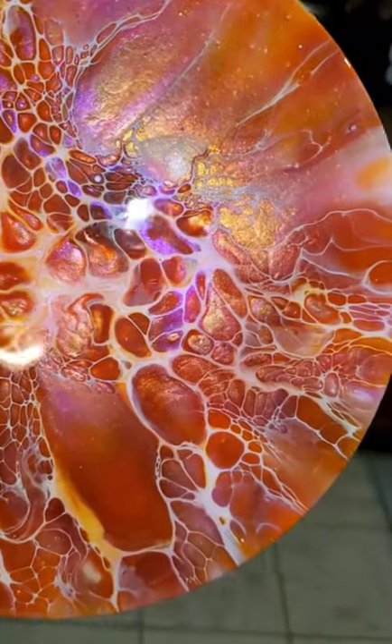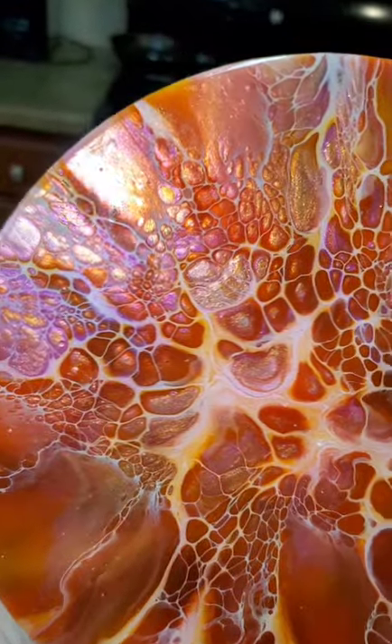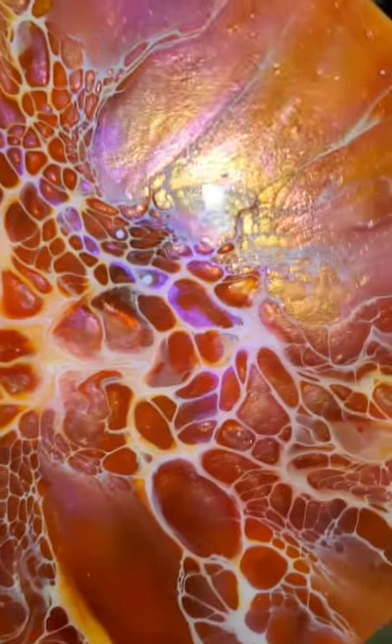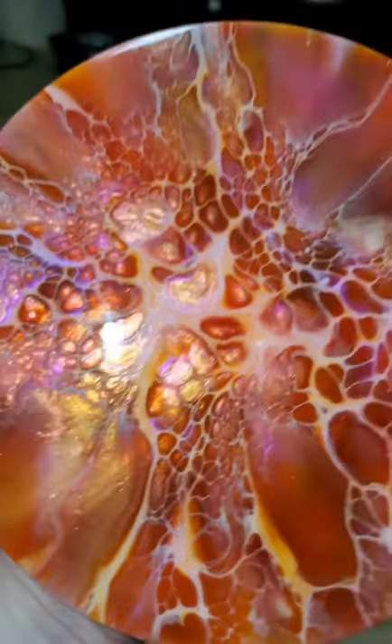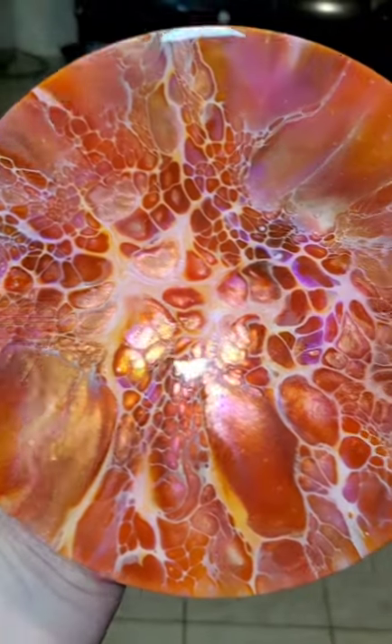Hey everyone, this is the resin result from video number 167, which was the week one of the collaboration with Moona and Jody. I'll link the full video below if you want to check it out. I think it turned out really pretty. Thanks again for watching. Have a great day.